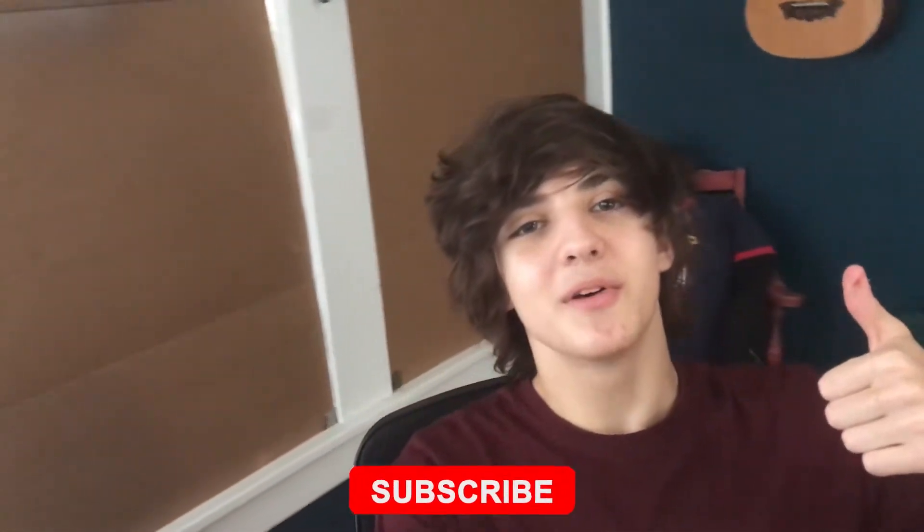Yum. So if you like what you see and you want to see more videos just like this almost every day, be sure to leave a like and subscribe for more content just like this. Thank you everybody for watching, and I'll see all of you in the next one. Goodbye.